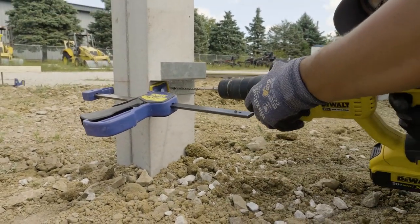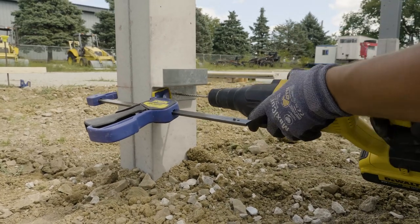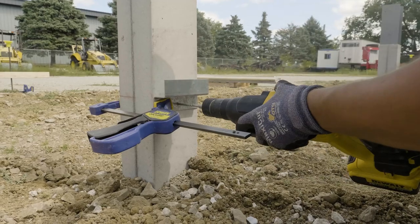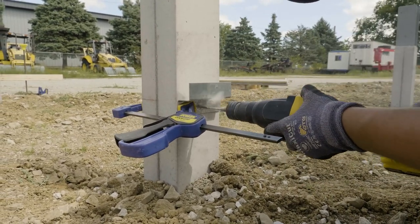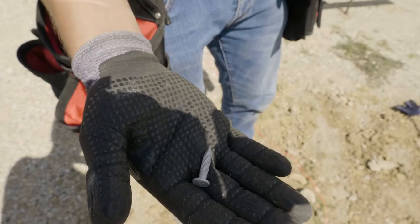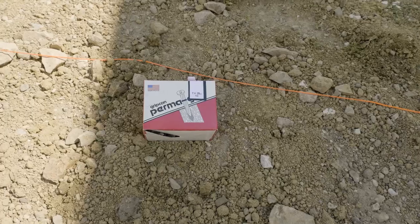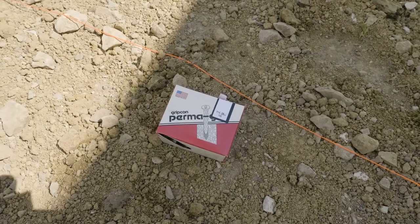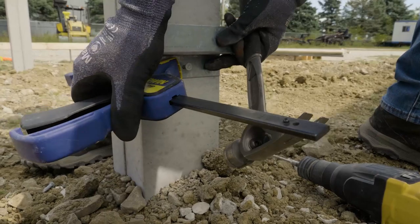There's a hole in the bottom of this bracket — we're going to line up, start pre-drilling our hole there, run it in at least the inch and a quarter required for these one-inch concrete nails. That's going to be the same fastener we're using in every other application for putting wood splash boards on these perma columns. We're going to stick that right in the hole we just drilled, then we'll take the clamp off.